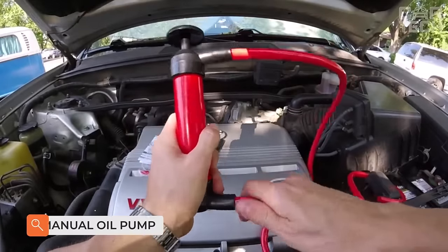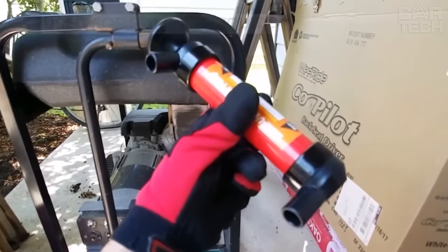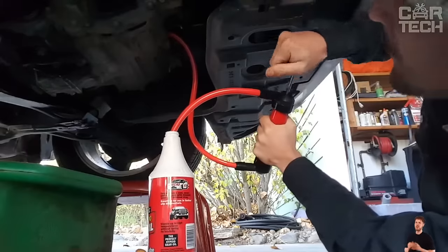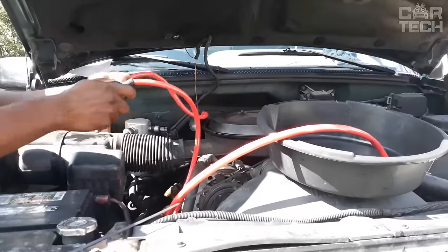The universal oil pump will be a helper for every car owner. It is easily used for pumping liquids, removing water, changing oil, etc. With the help of such a pump, you can easily pump oil from the engine. If access to the crankcase plug is difficult, the lightweight and compact size of the pump make it convenient to use the device while traveling.